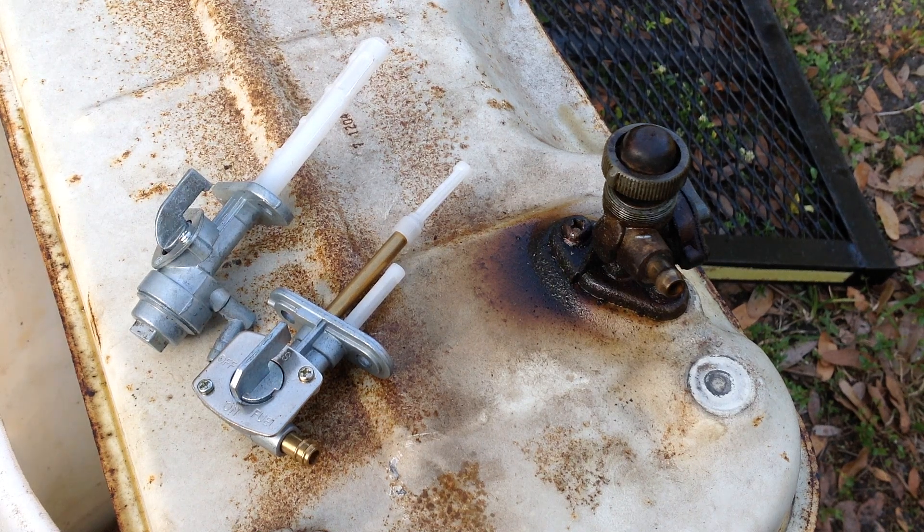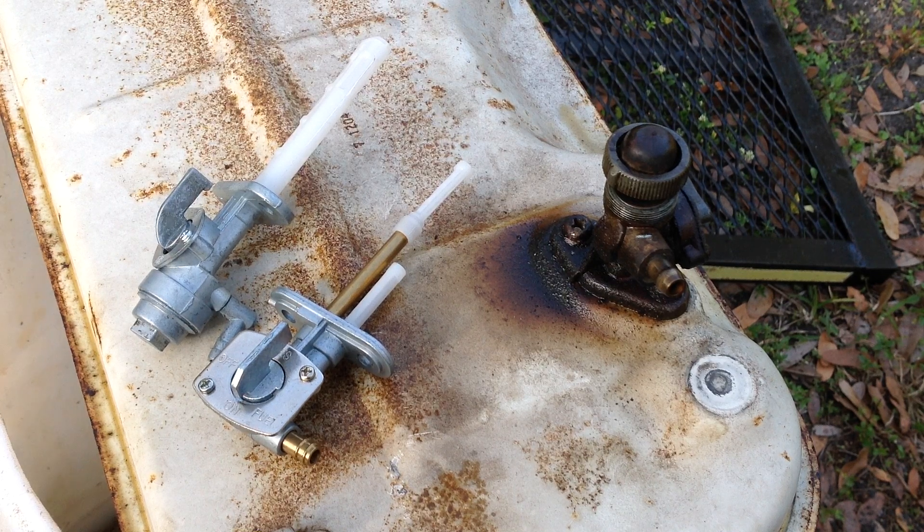Hello and welcome back to Tommy Time. I'm back out working on the Honda E1500 generator that I just picked up for $10 at a barn sale.